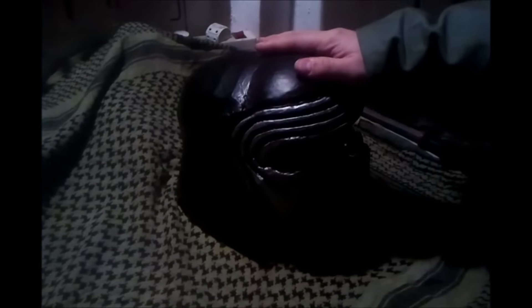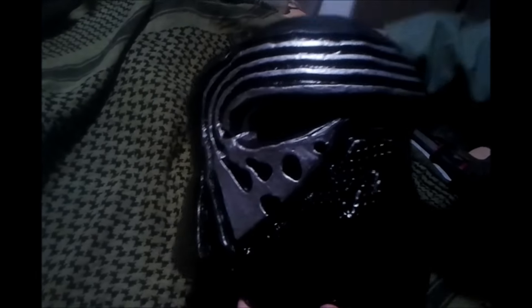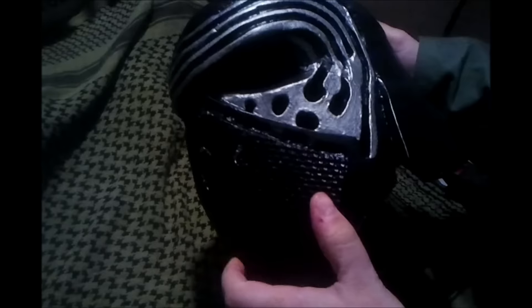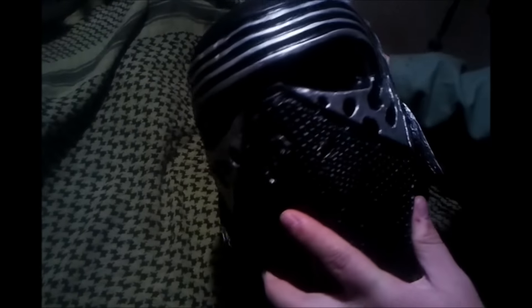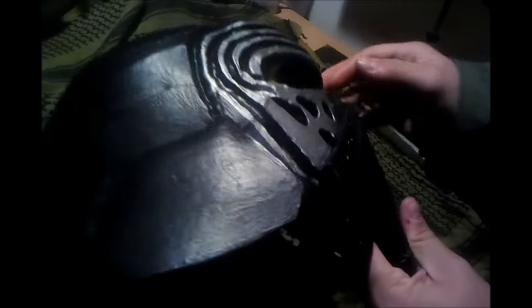The helmet is now done. I'm sorry that we didn't film the rest of the paint job because it was really hard to get all these lines with the chrome color. As you can see, it has some battle damage over there, some of it here, also on the back and here, and some of it from the other side.